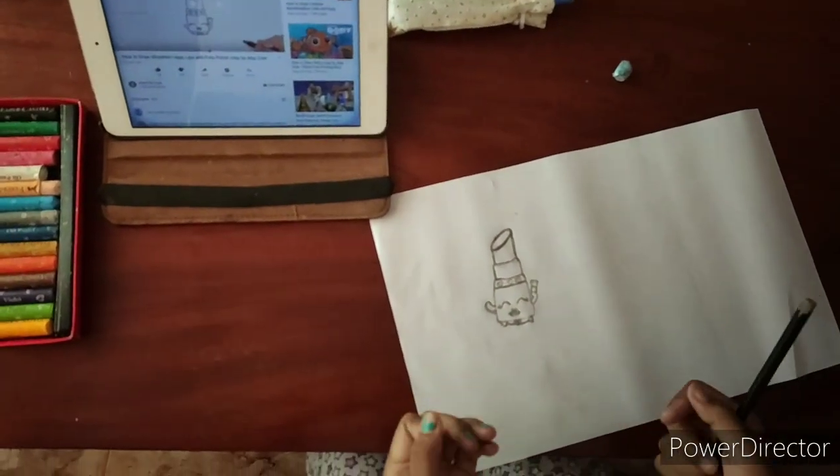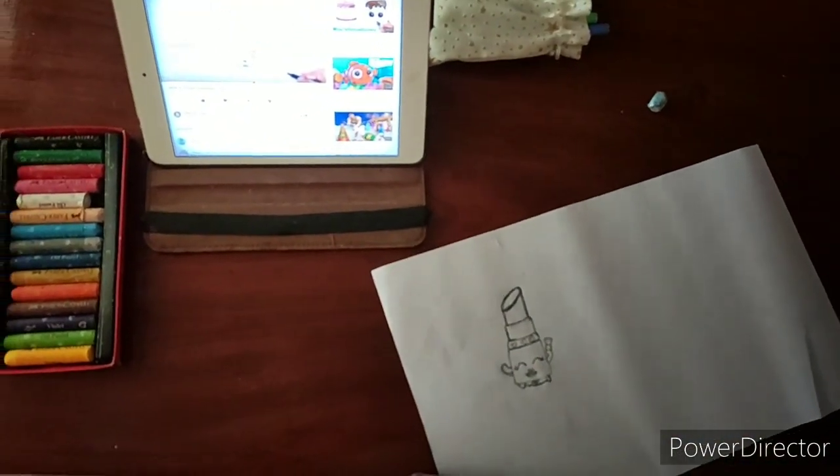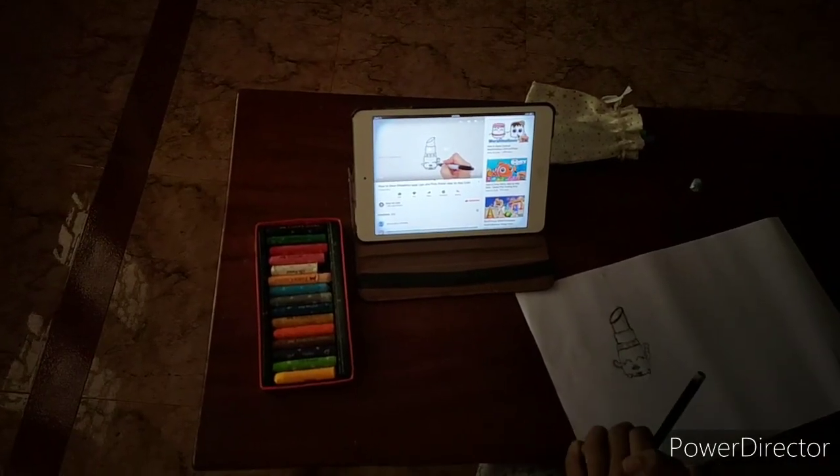Now I have finished the lipstick. So I'm just going to color it. Let me just see how they are going to color it.